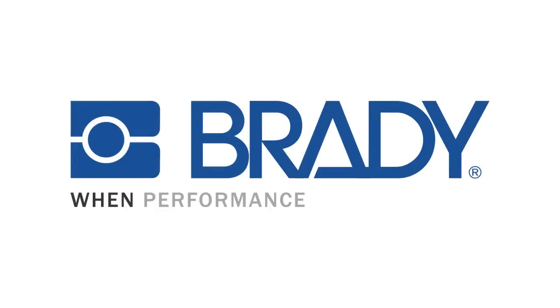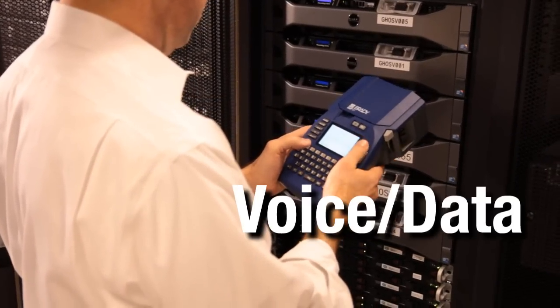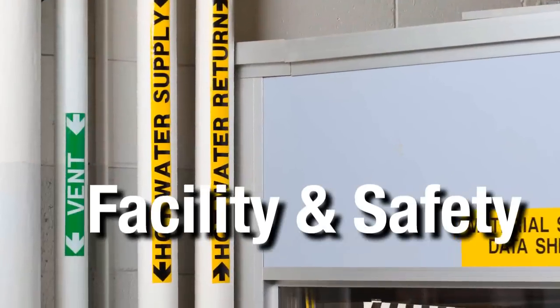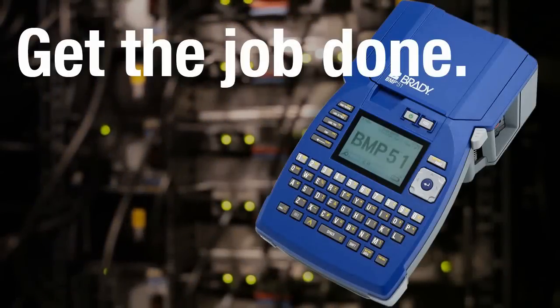Brady Worldwide. When performance matters most. Whether you're working in voice and data, electrical, facility and safety, lean identification or laboratory identification, Brady's BMP51 is made to get your job done.